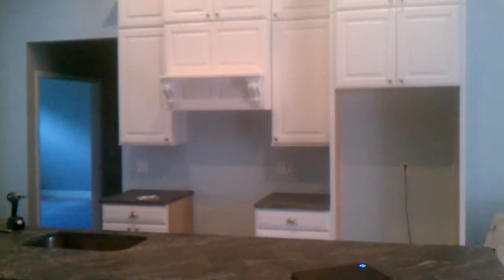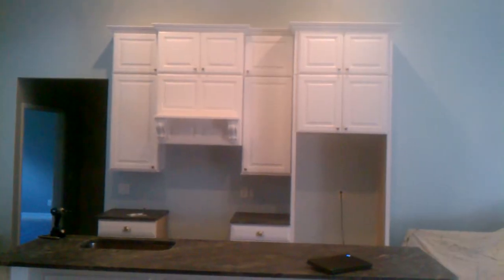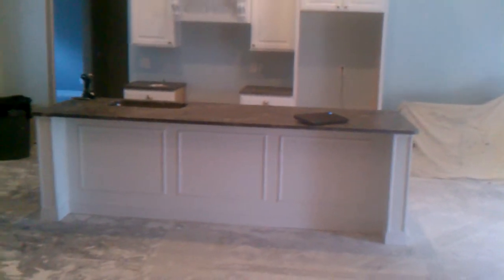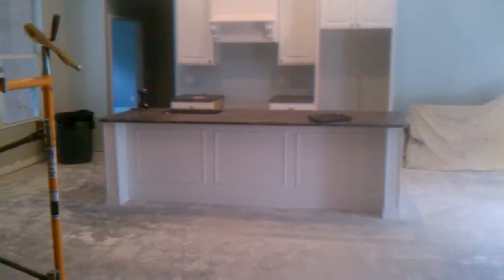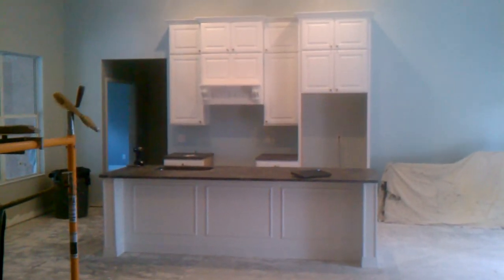This is how it looks like from the front. Thank you for watching.